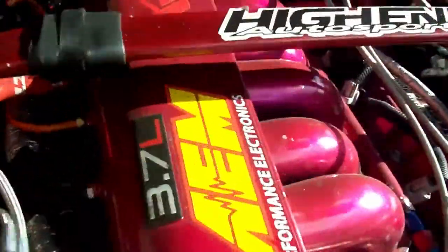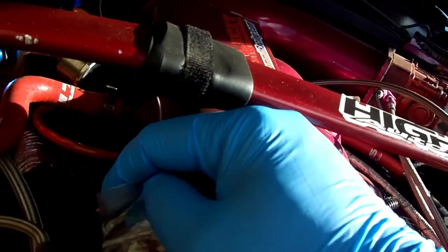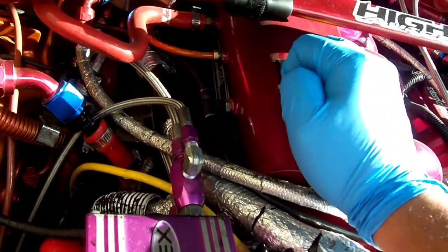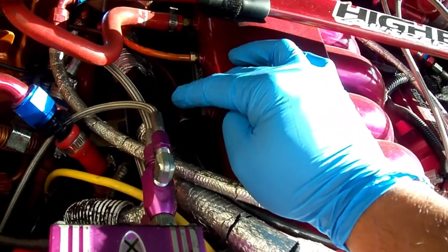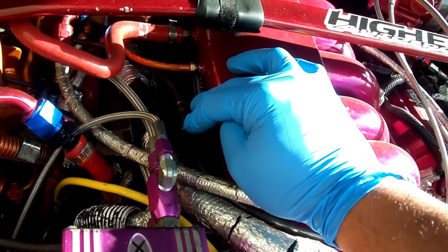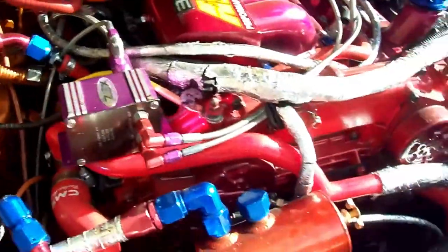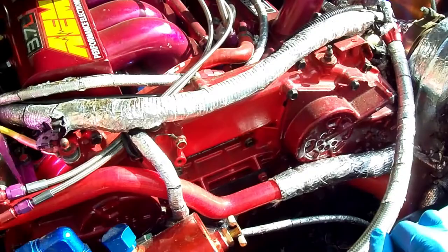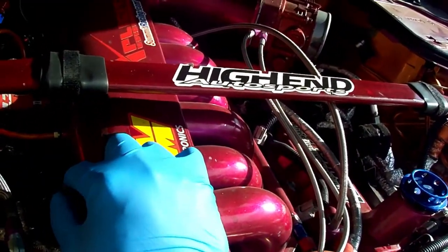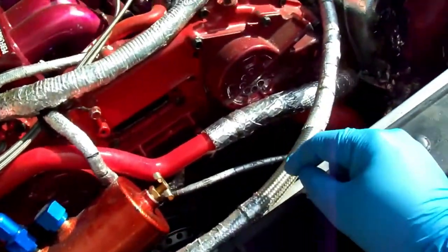I also need to install the fuel injection controller that just came in. I had the NA injection controller first, but I should have gotten the forced induction one that controls boost based on boost pressure, which is supposed to be more accurate. All those things should be done before Saturday.